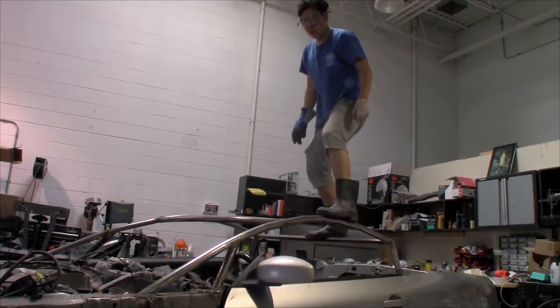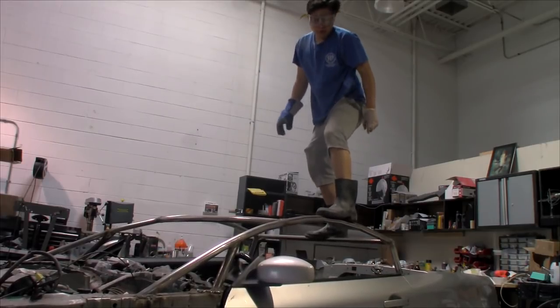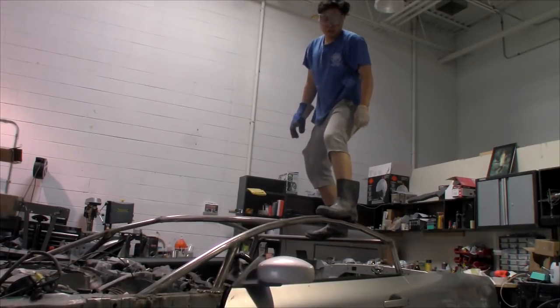Using my twerking abilities to put some load on top of the roll cage — and it's good. It passes.